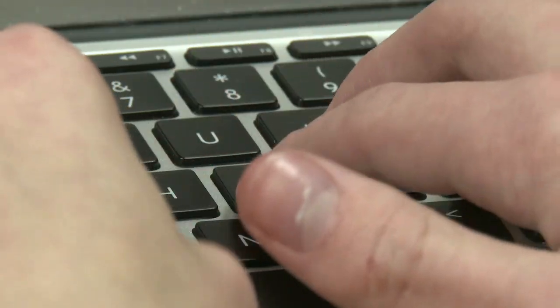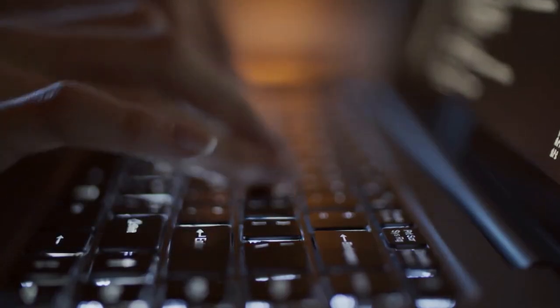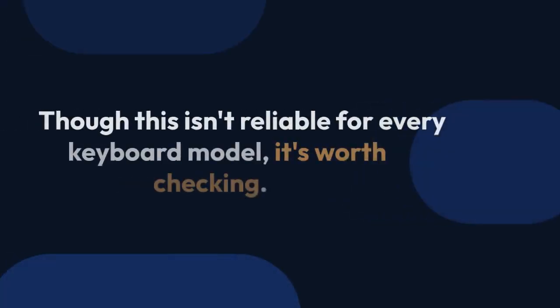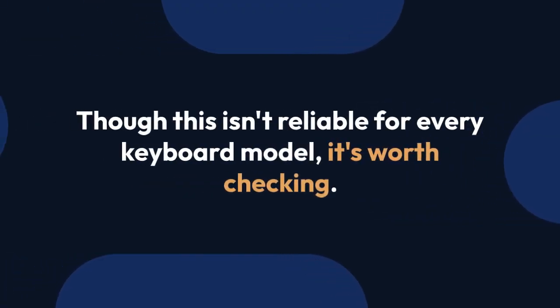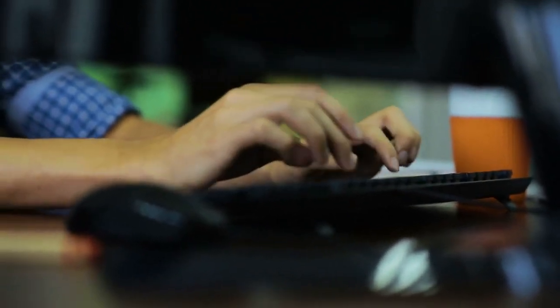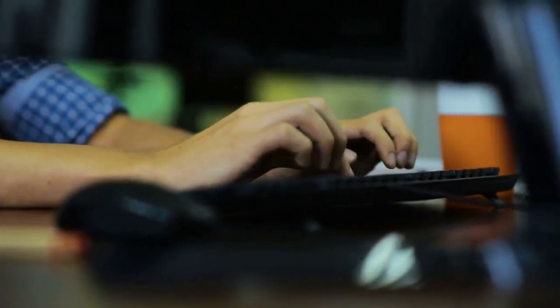Three, another way to check is to look at the Caps Lock key itself. Some keyboards have a slightly different appearance for the Caps Lock key when activated. Though this isn't reliable for every keyboard model, it's worth checking. If the Caps Lock key looks visually different — some have a slightly raised position or change in color — it could mean it is activated.